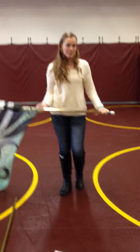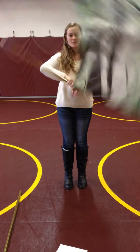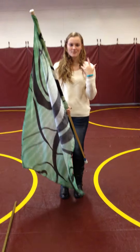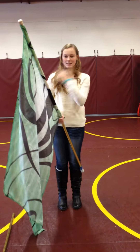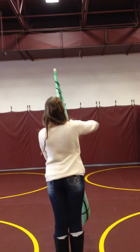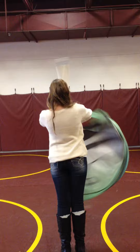Now I'm going to talk about backwards spins. You can just learn forward spins, which are like this. Backwards spins are the opposite direction, so it's clockwise. If the clock is right here, it's in this direction — like this.